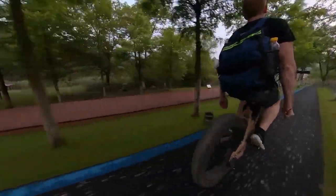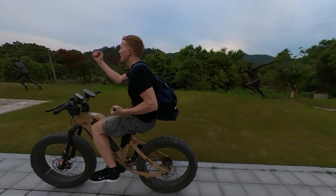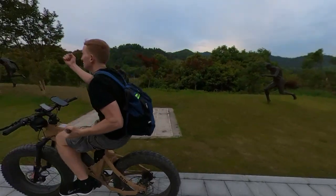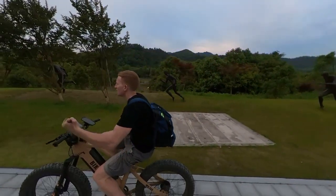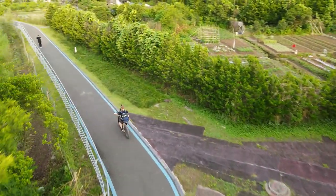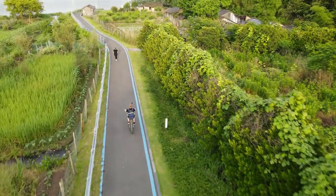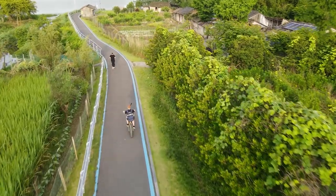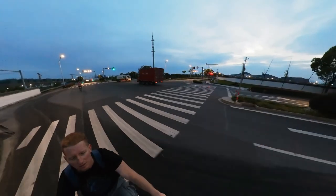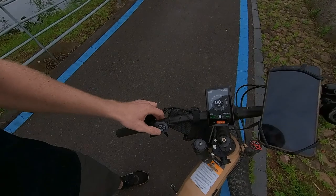The pedal assist is unbelievable. You might think you'd rather just ride a bicycle and get your exercise, but once you use this with the pedal assist and realize how much further you can go and how much more you can do and see, it really is amazing. I use it to go from within the city to some of the beautiful trails around the city — I ride it both in urban and suburban areas. Here you can see you can change the level: level two, level three, level four, level five.